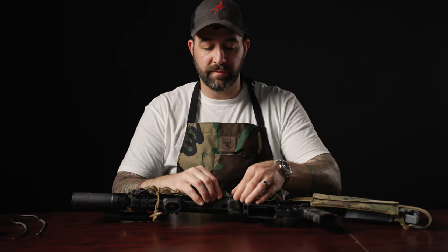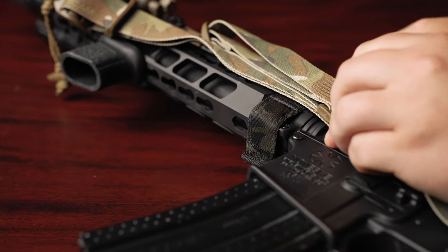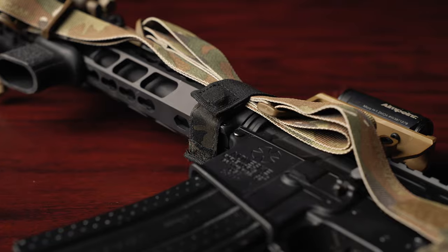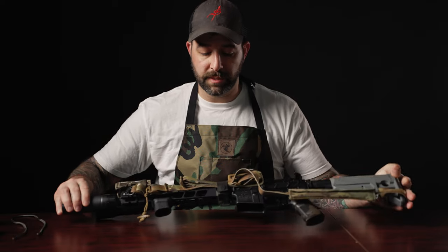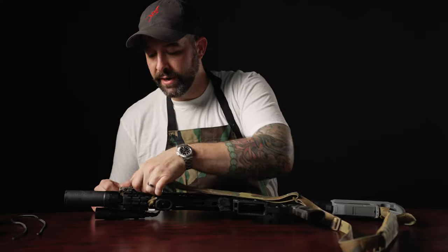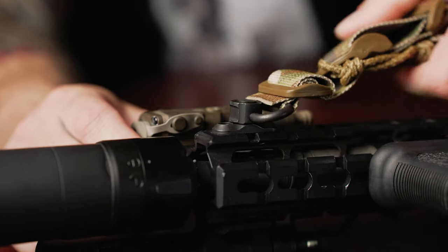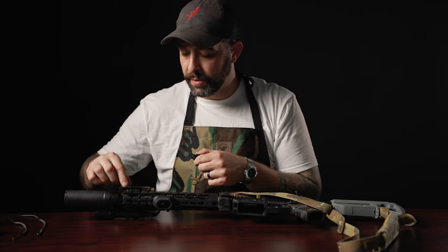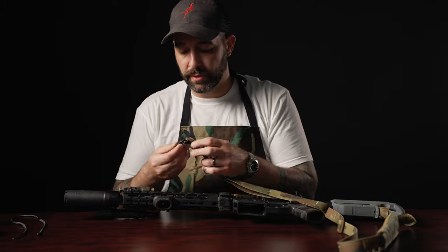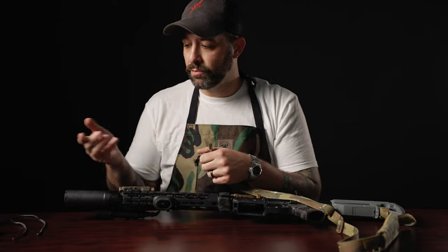Right now we'll undo it. I have a Neomag sentry strap that I'm using to retain the sling to the handguard. This is a product we sell on our website — Neomag designs and makes them, but we provide them on our website and you can add this to your order if you purchase our sling. I currently have it plugged into a QD swivel on the front of the gun with a picatinny-mounted QD receptacle, but we're going to go through how to set this up on your swivel and then we'll also do it with paracord.